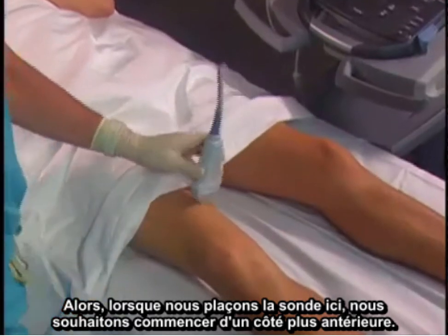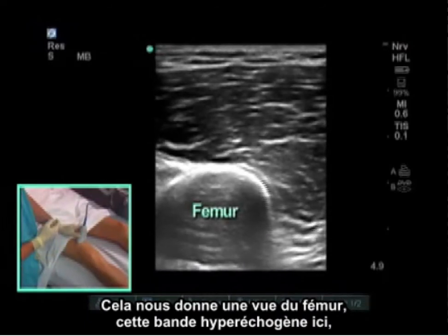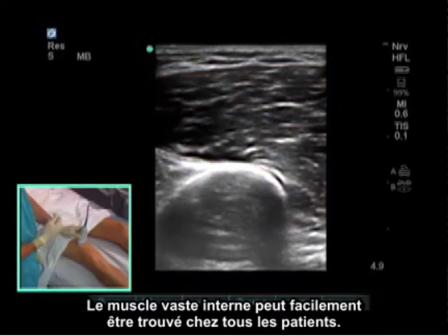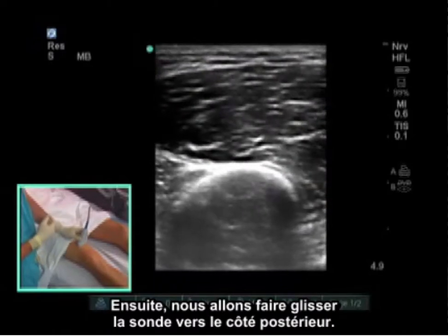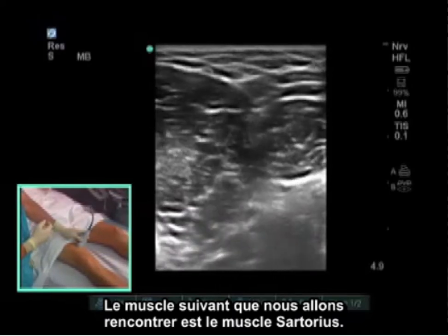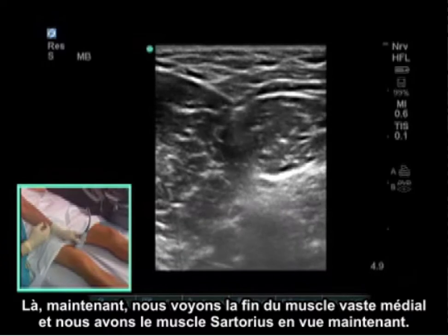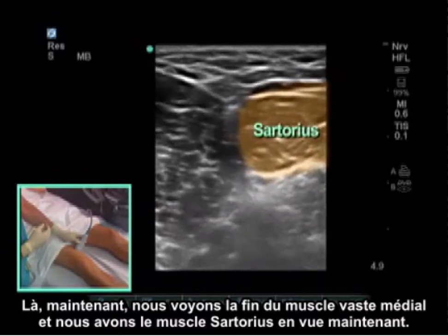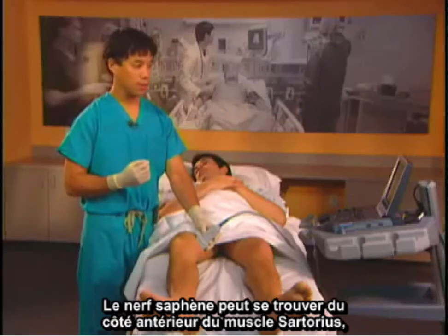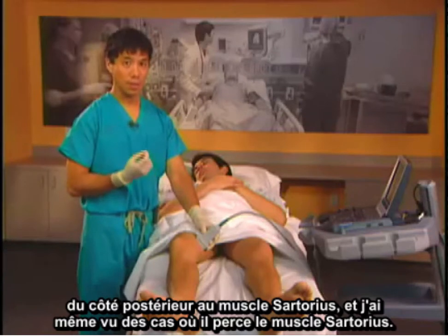When we put the probe on, we like to start more anterior. This gives us a view of the femur — the hyperechoic stripe — as well as the vastus medialis, which can be found in pretty much everybody. We then slide the probe posterior. The next muscle we come across is the sartorius muscle. There are many anatomical differences patient to patient — the saphenous nerve can run anterior, posterior, or even piercing through the sartorius muscle.